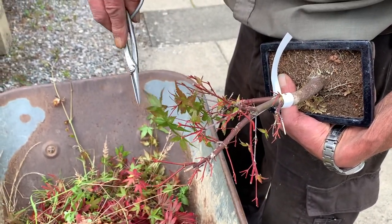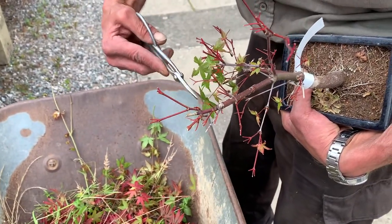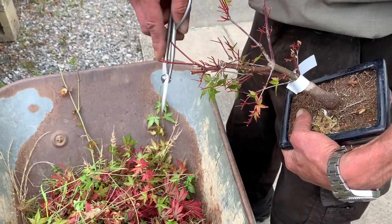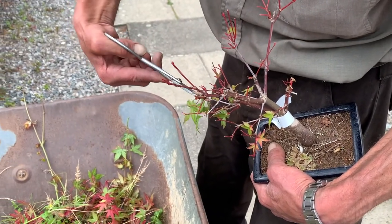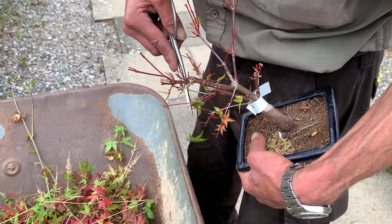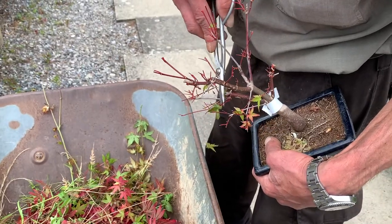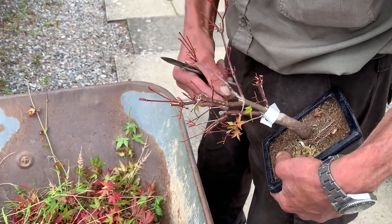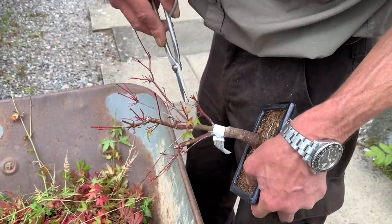Sometimes if you're going to a show and want to enter a tree for a competition, you can leaf prune it in such a way that you get new leaves just in time for the show. I remember when we used to do Chelsea Flower Show — we used to force the maples into leaf very early in spring in greenhouses, and then cut off all the new leaves immediately so that we'd get a second crop of leaves which were fresh-looking just for Chelsea.